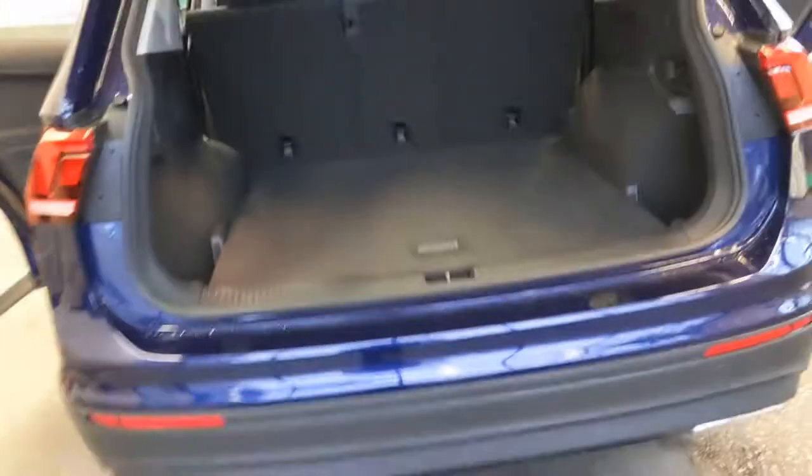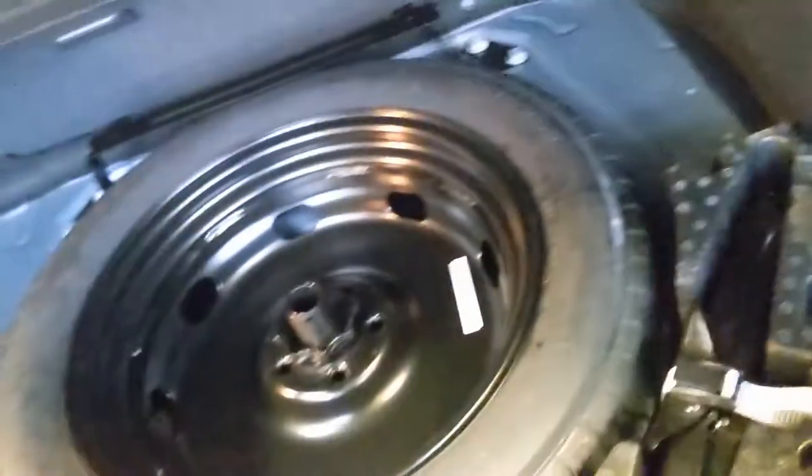Opening up the tailgate, you're going to see all of the spacious cargo area back here. Here you'll see the spare tire jack and all the tools you'll need to change the tire. There's plenty of room in the Tiguan, but if you want extra cargo space, simply pull these levers on both sides. This is going to fold down the second row in a 60-40 flat fold split, and that's going to give you all of this extra space.